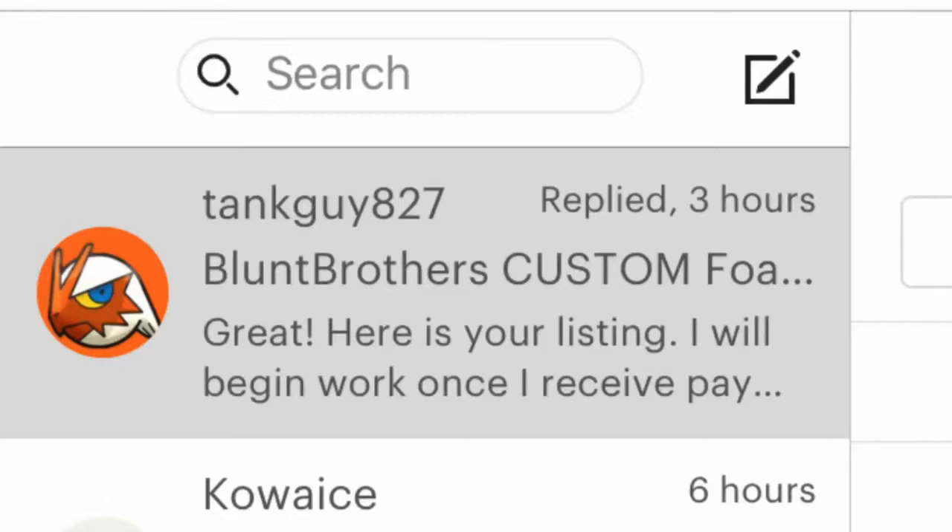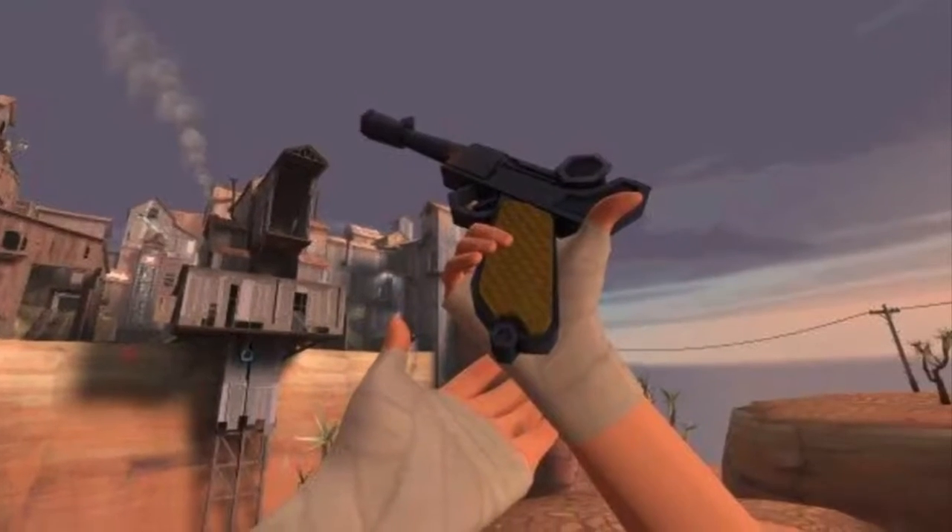Today I'm going to be making a custom order. Someone has asked me to make the Lugmore from Team Fortress 2. I'm gonna be honest, I know nothing about this gun, but I know what it looks like and I know somebody wants it, so I'm just gonna make it for them.